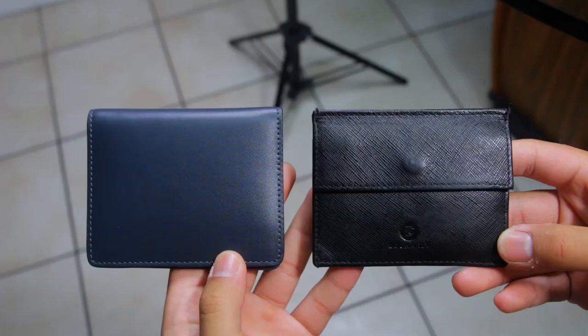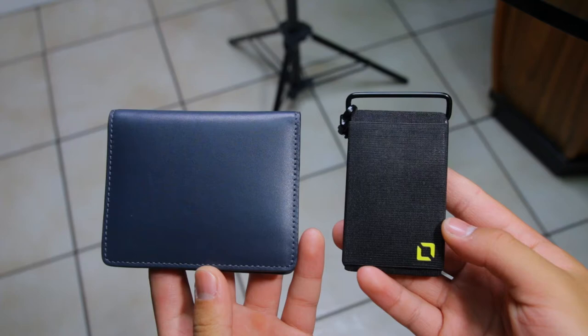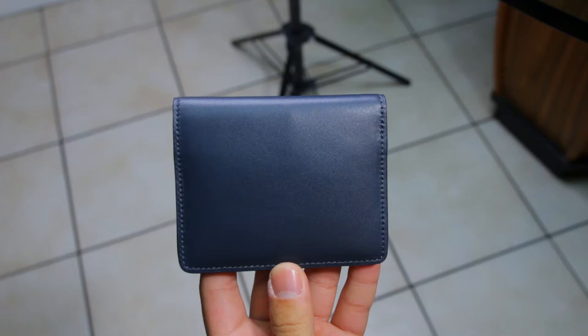The Kyle Wallet has a slightly larger footprint than other minimalist wallets I've used in the past, but it's not too big. There is nothing on the outside, which gives the wallet a really clean and minimalistic look — not even a logo, which is really cool.